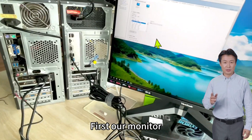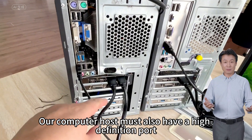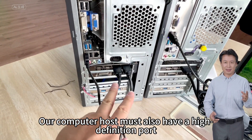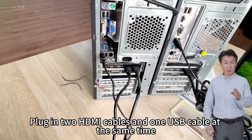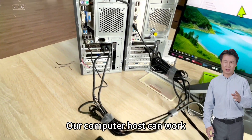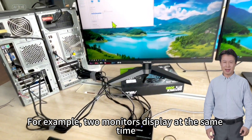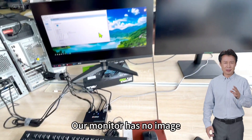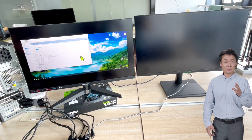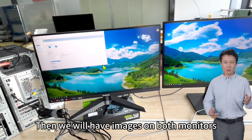Pay special attention here. Our monitors must have a high definition HDMI port, and our computer host must also have a high definition port. Each host needs both HDMI cables and one USB cable plugged in simultaneously to work. For example, two monitors can display at the same time. If we unplug one of the input lines, that monitor will have no image. Plugging it back in restores images on both monitors.